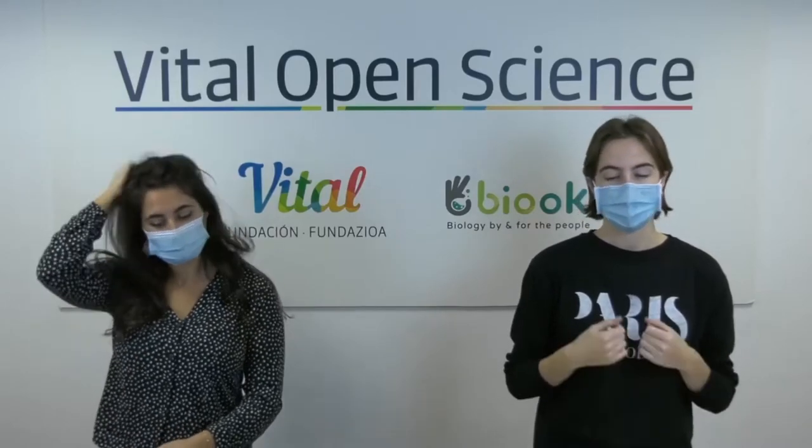Hi everyone, good morning and welcome once again to Vidal Open Science 2020. Today's webinar is called Eyewire Heroes. First of all, we want to thank Vidal Foundation for this opportunity and all of you who are watching us today. I'm Elia, part of the communication team of BIOC, and I'm going to be the webinar's moderator. Here beside me we have Mireia Fernandez. She is a biochemist with a master in neuroscience and she's going to be the presenter.